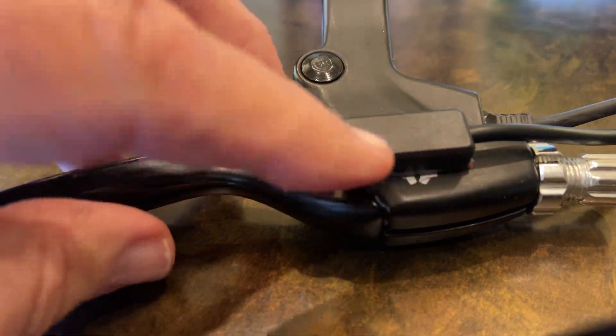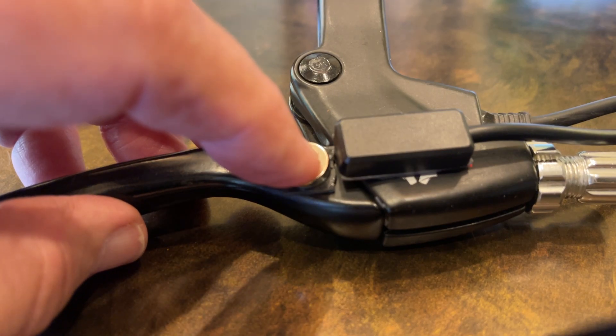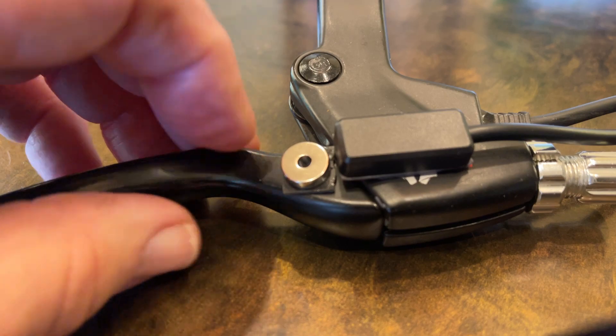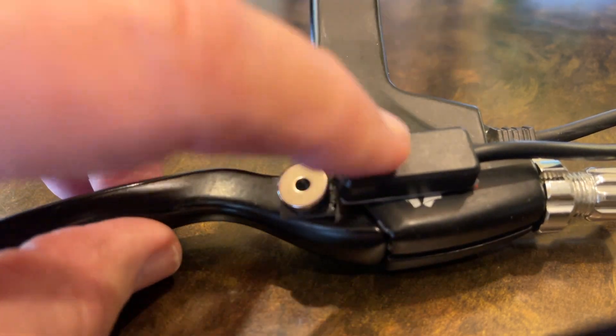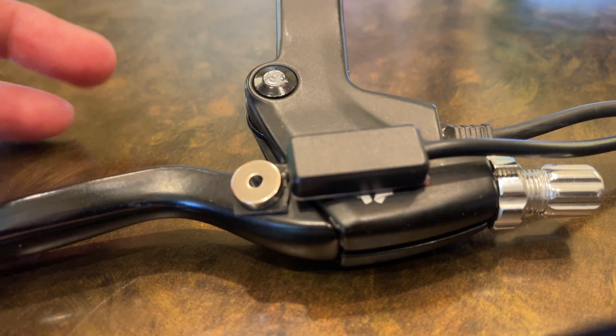The magnet's stuck on here with some real strong double stick tape. You could also do it with adhesive as well. We don't recommend drilling holes in brake handles because there's a lot of forces involved in a panic stop. But the adhesive stuff works pretty good — it'll keep that on there, and it'll be on the underside of the brake handle so you won't see it anyway.